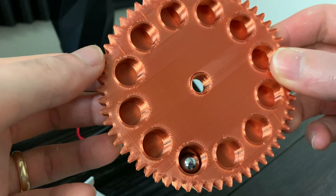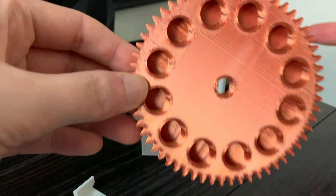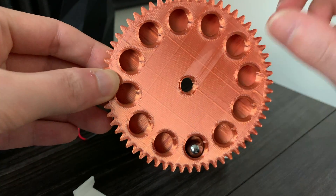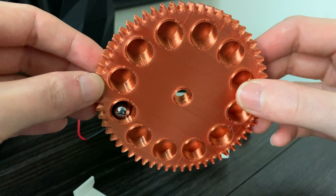It all starts with the lifting wheel. Now there's something special about this wheel, and it's the way that the holes are angled inside of the wheel. If you notice, the bottom hole is angled in — that way, the marble stays in the hole.